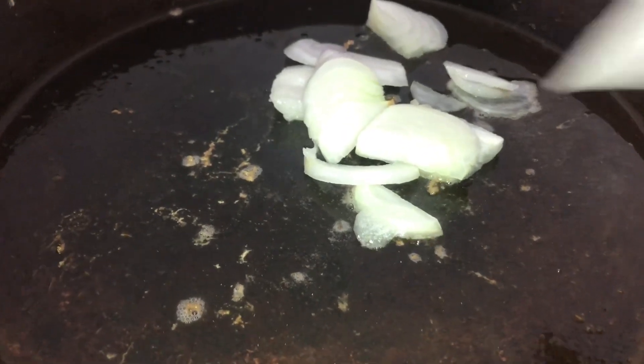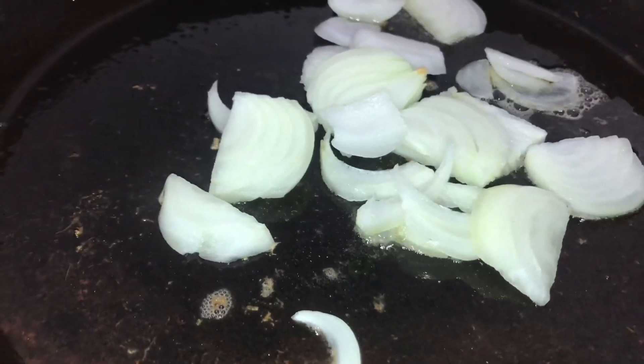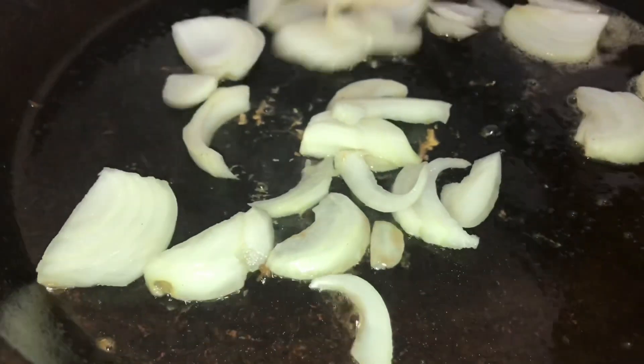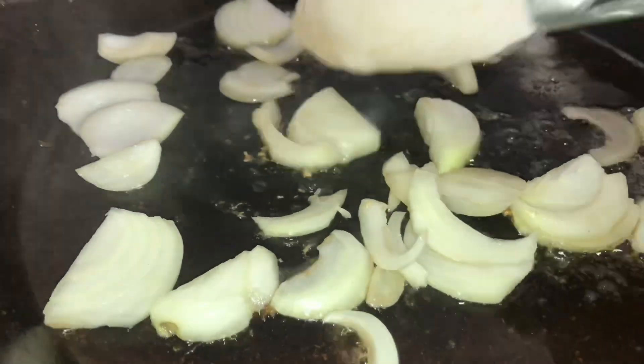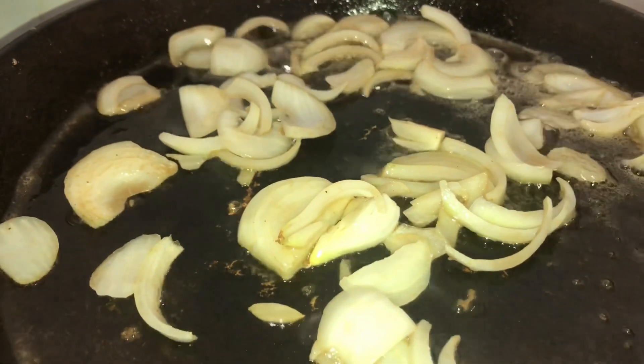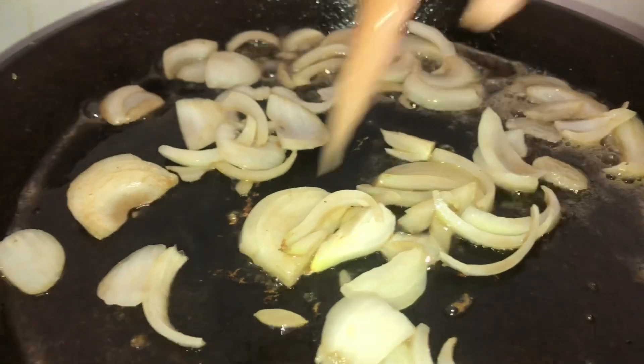There we go. The oil is hot now, so now we add the onion. We add the onion in the oil. There it is — mix it up, okay. The onion is in, so let's cook it down.